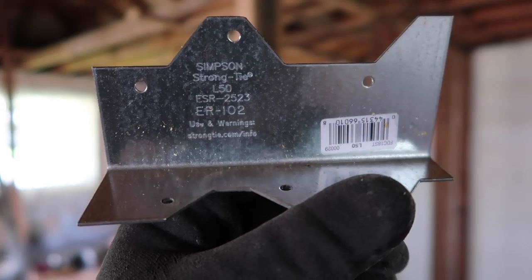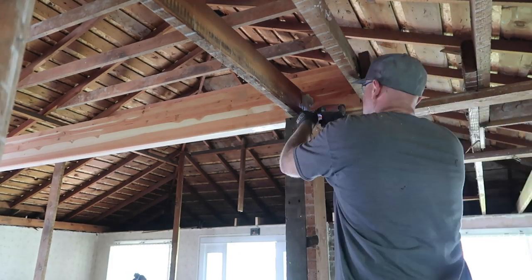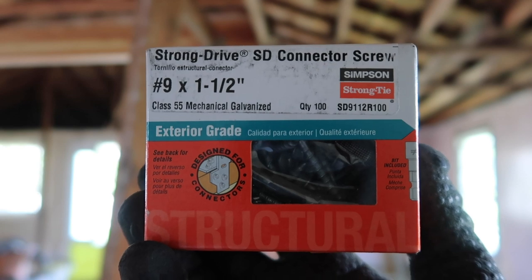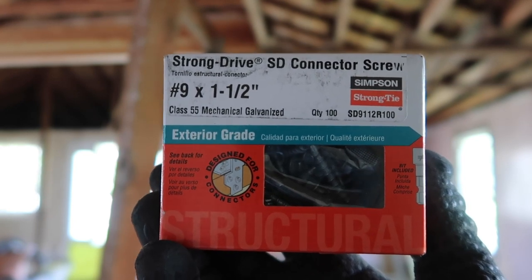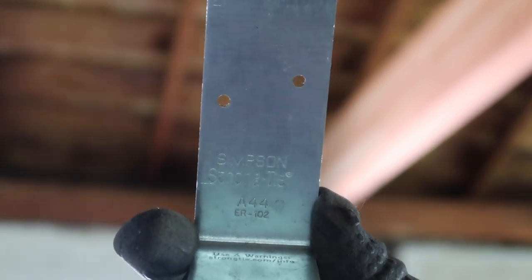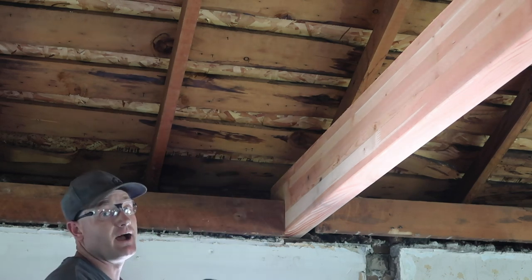To attach the ceiling joists I'm going to be using the Simpson Strong Ties — there's the serial number on it. It's good for butting joists or studs up together against each other that are running perpendicular. These are the screws I'm using — they're definitely a specialty type screw. I'm using exterior grade; it doesn't have to be that because this is an interior wall but they were the same price so I went with them. On the back side of the beam that's sitting on the top plate I'm going to be using a strap — I'm going to connect it directly to the top plate and then tie it into the rafters as well.